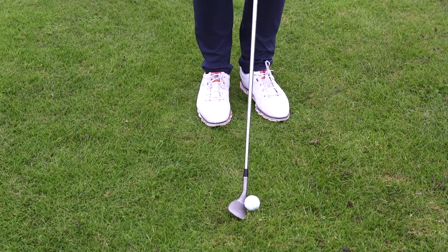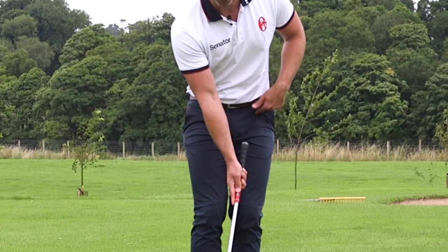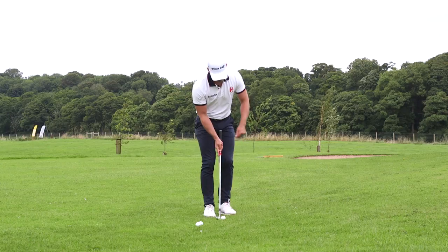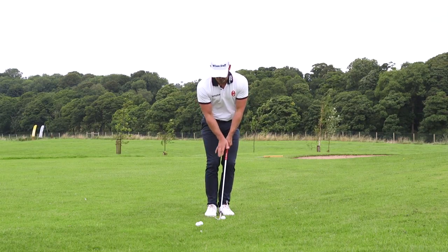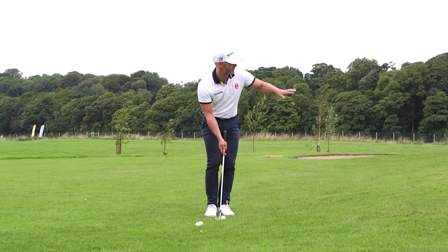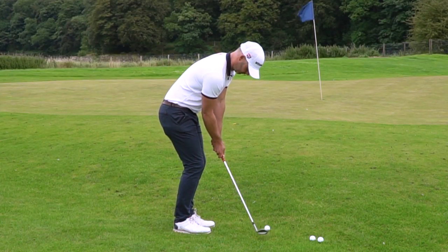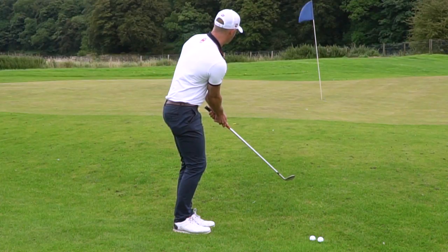The easier way is actually taking loft off. I like to move the ball back in my stance, more off my right heel, then lean the club forward with the butt pointing almost up at my left hip. From there it's the same technique as any chip shot — an elongated putting stroke really. I'm just going to try and knock it into the fringe and use the fringe to take the speed off the golf shot.